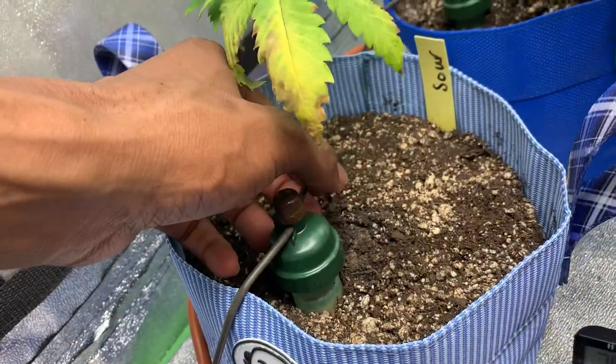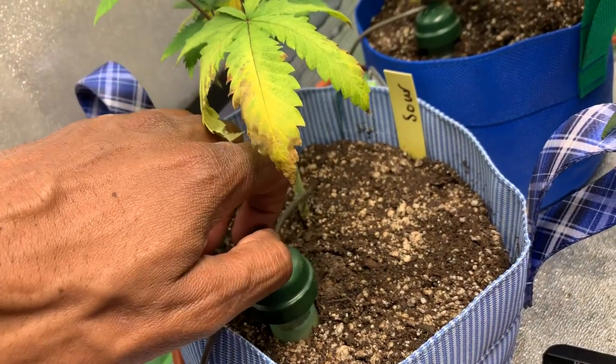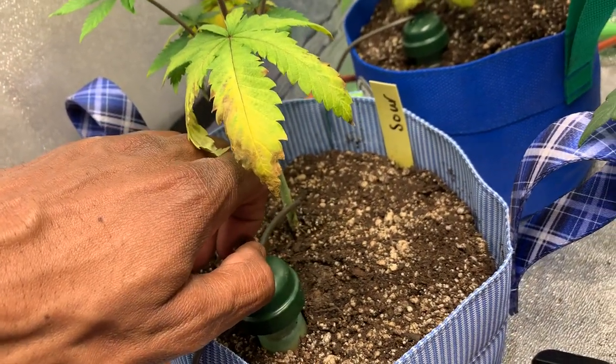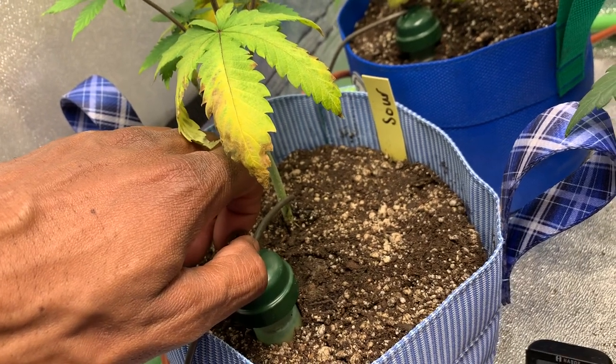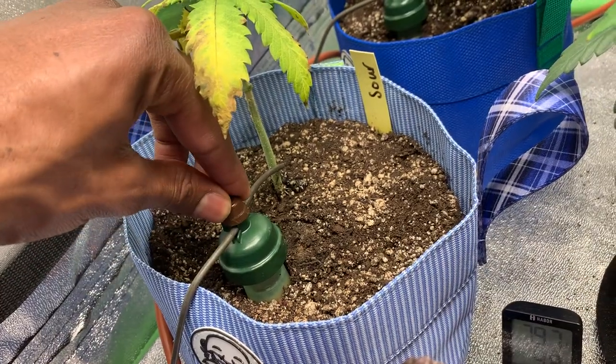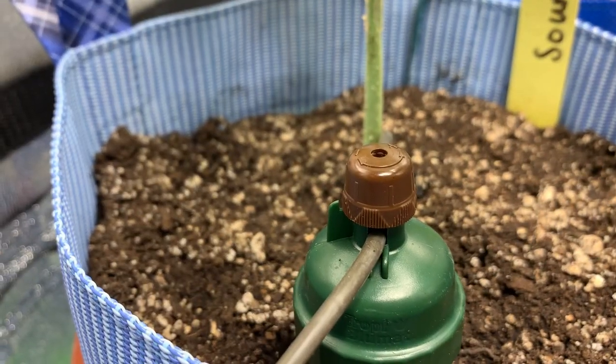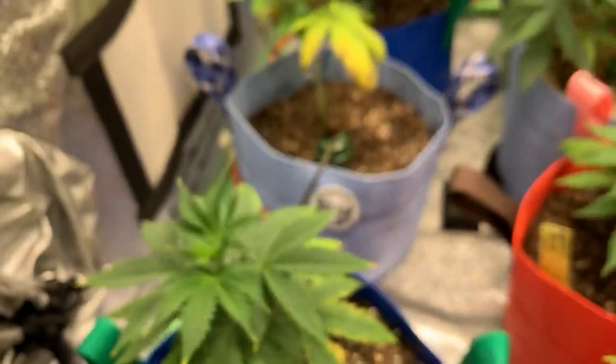The way the BlueMat dripper works is you open it until it drips, then turn it until the drip hangs — hold that drip — then turn it two more notches, and then it's set.